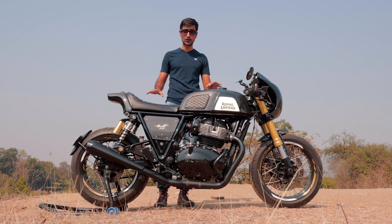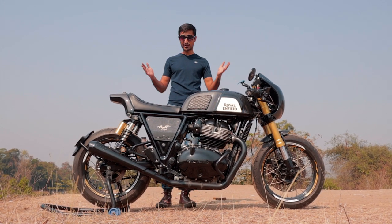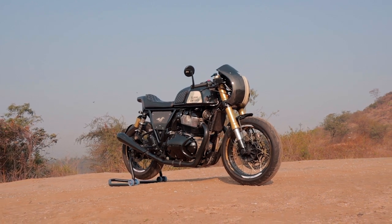So let's talk about the build and what all is different, but first let's just take a step back and take it all in because my oh my, am I weak in the knees. Let's start from the front.